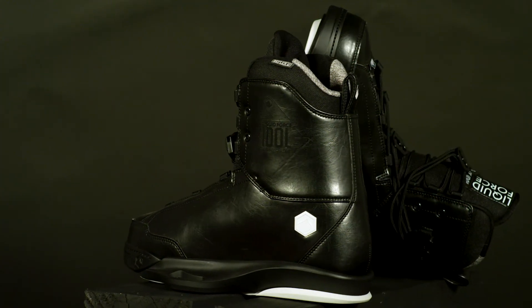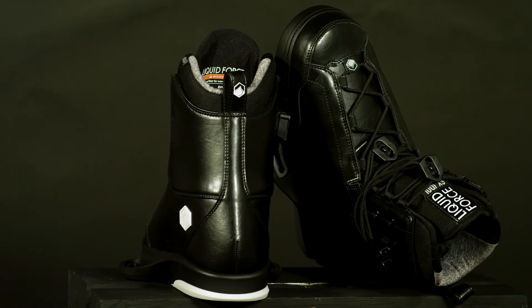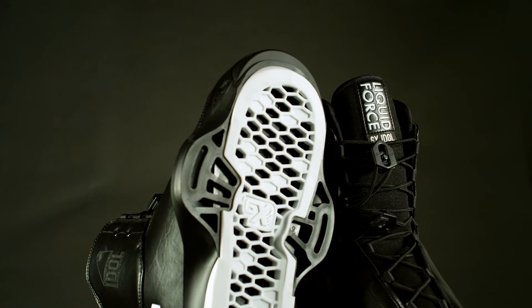Inside the Idle 6X you will find the Liquid Force Reflex liner. The Reflex liner features a supportive and comfortable pre-molded dual density foam construction. The Reflex liner sole is designed with a 2.5 degree cant and features Liquid Force impact foam and drainage holes.